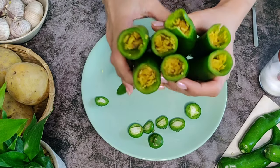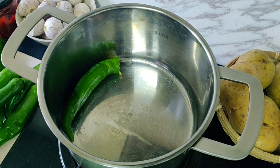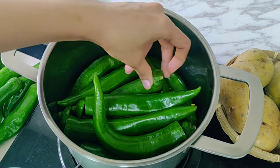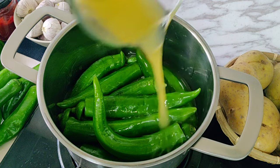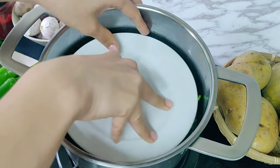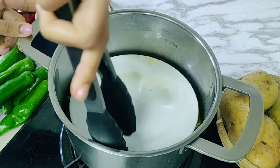Once all the peppers are filled, lay them in a deep pan so they fit snugly in a single layer. Place the reserved pepper tops back on, pour in one tablespoon of olive oil and three-quarters cup of chicken stock. Place a plate on top to gently weigh them down, cover with the lid, and cook on low heat for 45 minutes or until the peppers are tender and the filling is cooked. The plate will be hot, so be careful when removing it.